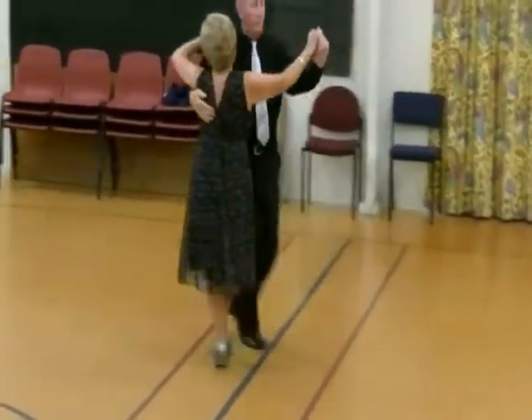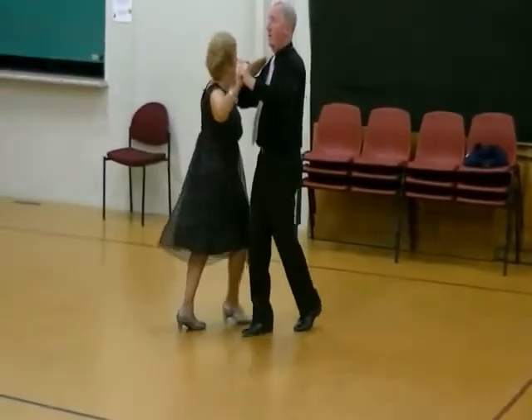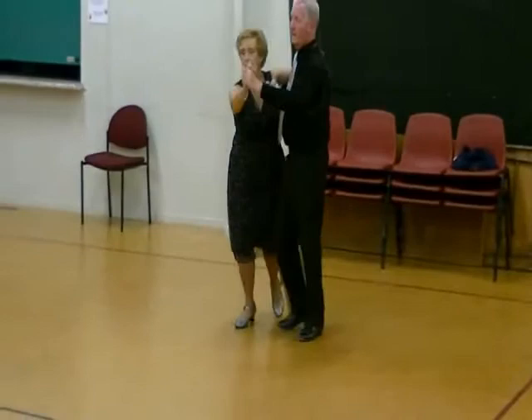Six. One, two, three, four, five, six. Whisk. Two, three, swivel. Hover. And six.